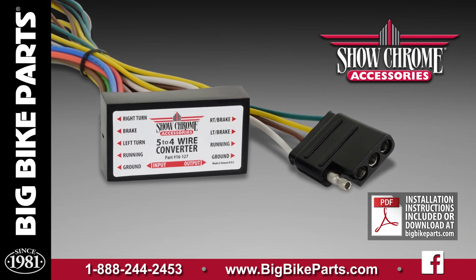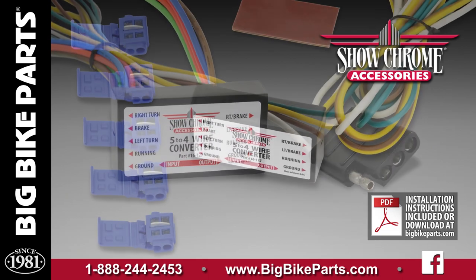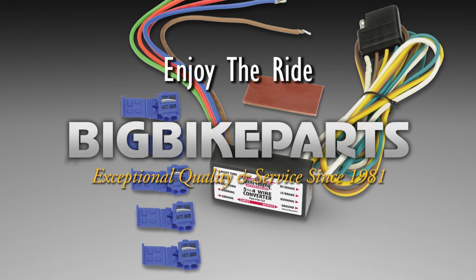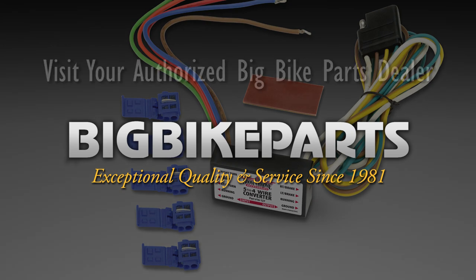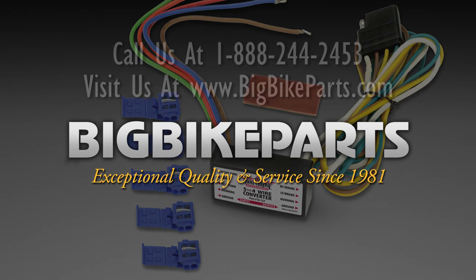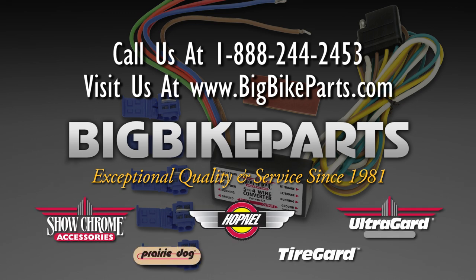If you have any further questions on this 5-4 converter, please feel free to look us up online at www.bigbikeparts.com. While you're there, please check out the dealer locator section. You can also give us a phone call at 888-BIGBIKE. And be sure to like us on Facebook to stay up on all the new items. Thank you for watching and safe riding.